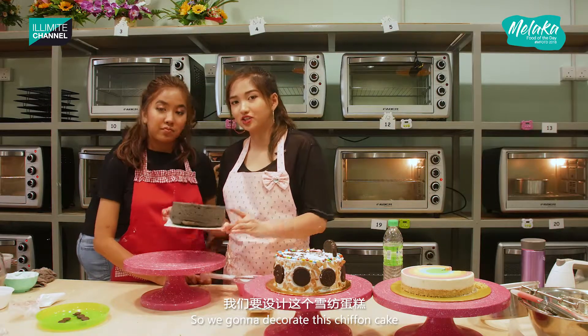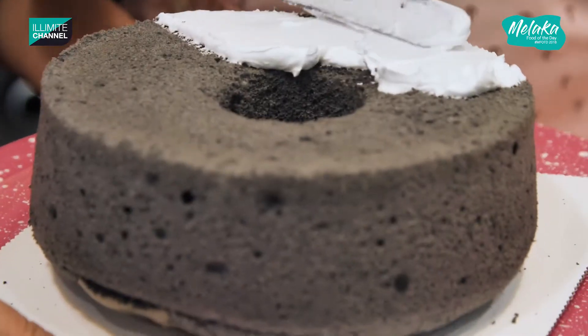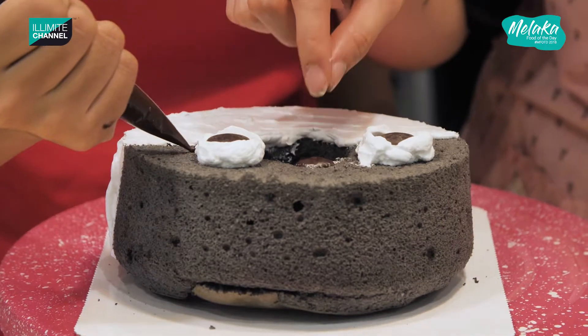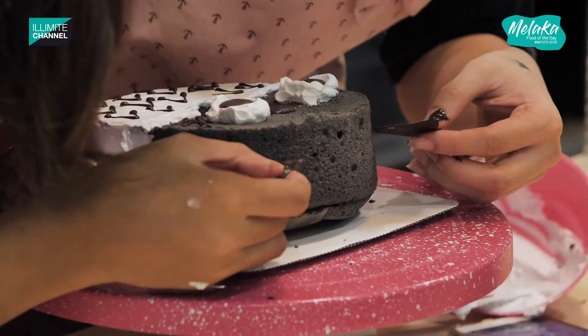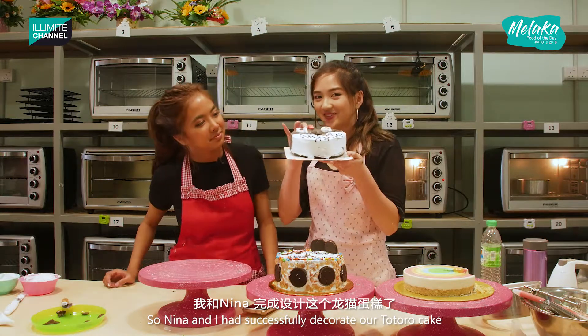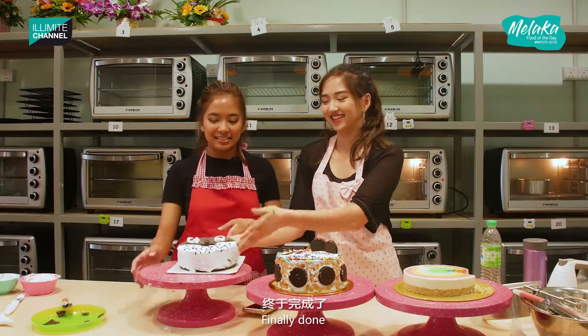Okay, so we're going to decorate this chiffon cake and we're going to make it in the shape of Totoro. Look at this — deep into your soul, let yourself lose control! So Nina and I have successfully decorated our Totoro cake — look at this! Finally, it's done!